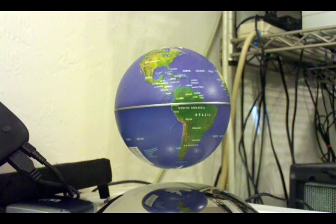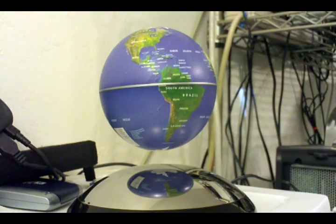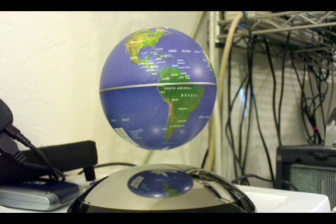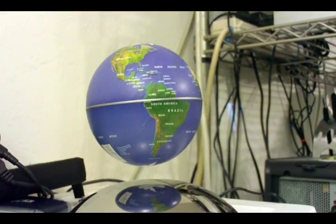My birthday present — a hovering, floating planet Earth. It uses magnets; somehow it also uses electrical power. Not quite sure what the electrical power is for, unless the magnets are being spun around inside to create some type of stable gyroscopic field. But it's definitely interesting.